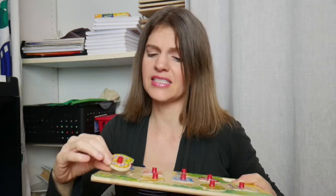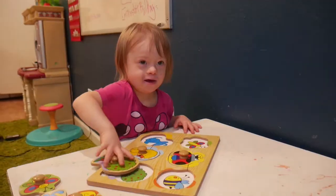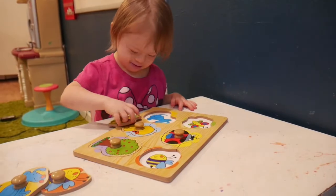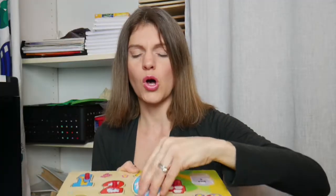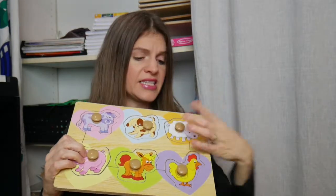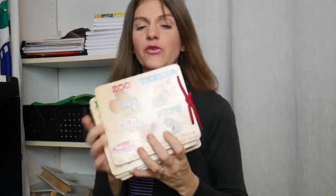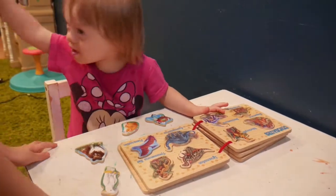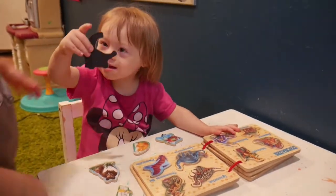Puzzles with numbers are a great time to show them the numbers, say the numbers, and even practice counting. Puzzles in general are great for kids that are preschool age, and you've got different types. You've got the small little grabber ones, you've got the larger knobs for kids that need more, and of course the big puzzle pieces with no knobs for more advanced kids.